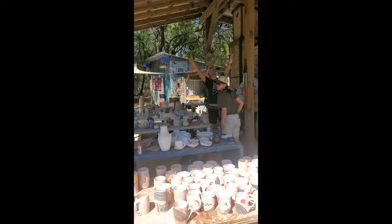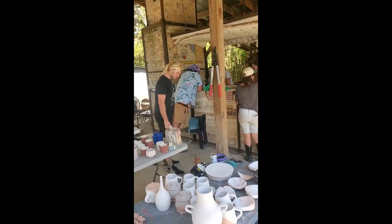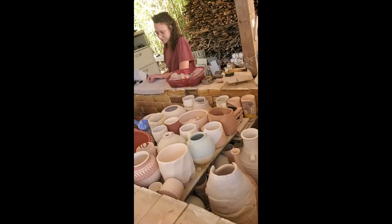It's day two or day three of loading. There's a lot less work on the table now. Say what's up, Chris — his work is here as well. Lots of work already in the kiln, lots of hands on deck. It's a big group effort. Let's go take a peek over here.